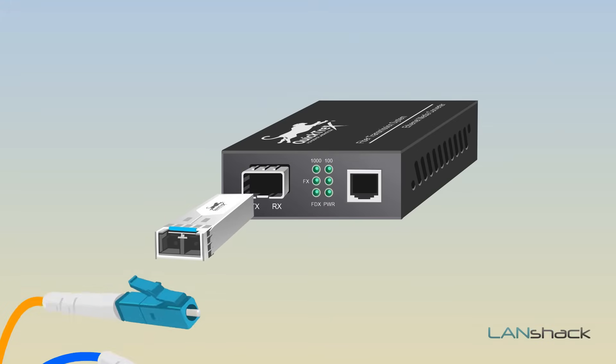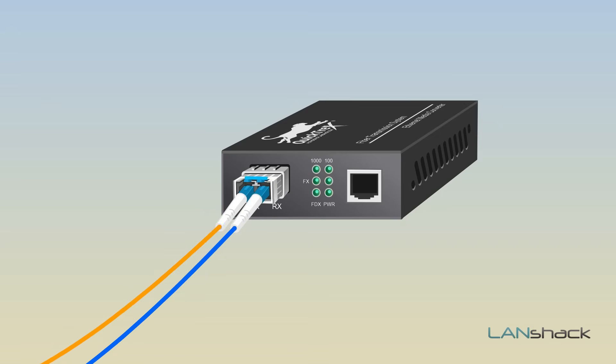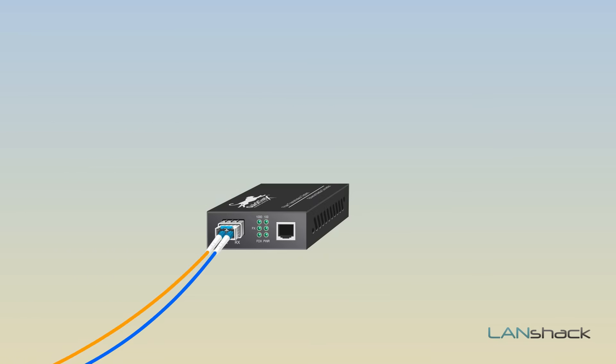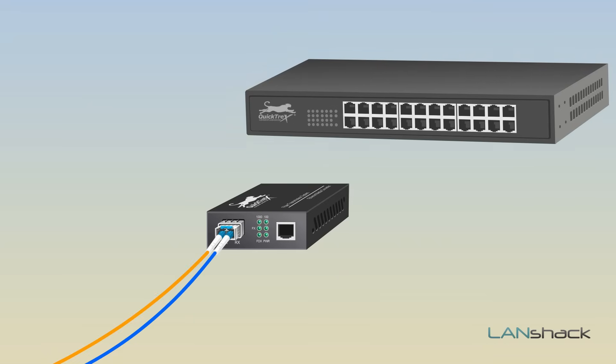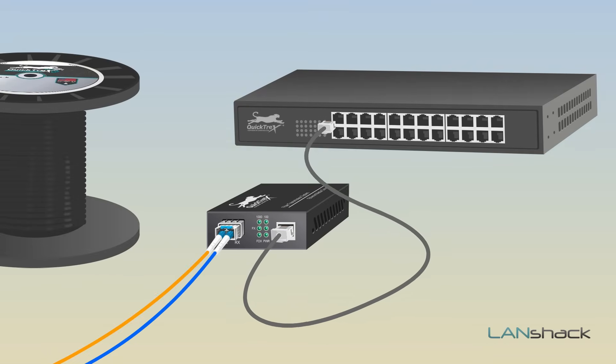Once you have installed the fiber, all you have to do is plug the connectors directly into the media converter. But with fiber, maintaining proper polarity is key. There is a send and a receive. So if the strands are numbered 1 and 2, on one end you will plug in 1, 2. Then we will have an Ethernet patch cable that will go from our media converter to the switch.